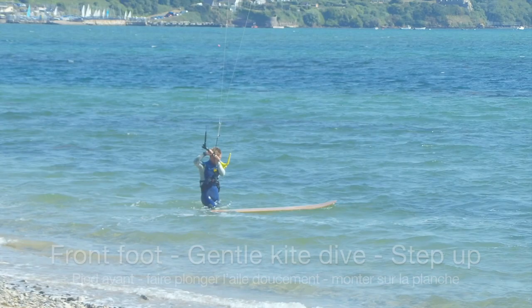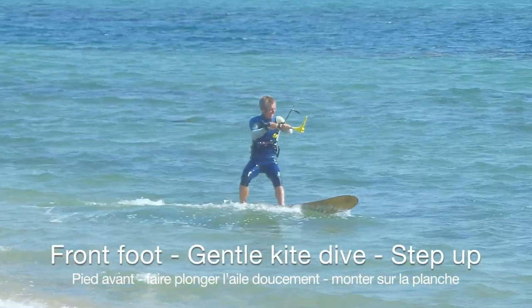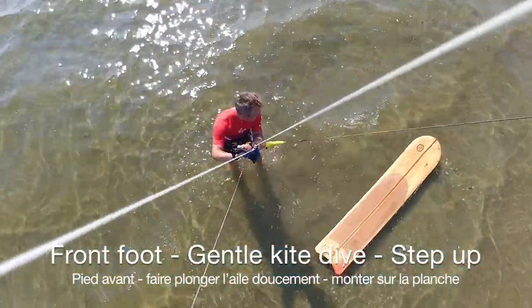For a beach start, your kite should be at 11 o'clock behind you. Put your front leg on the board and as you gently dive the kite, step your back foot onto the board and ride away.